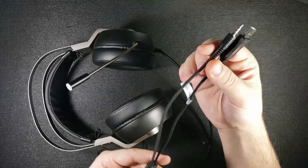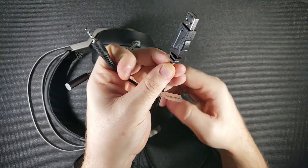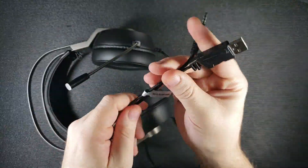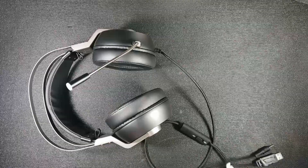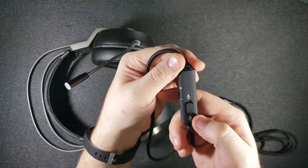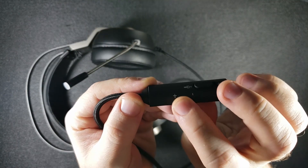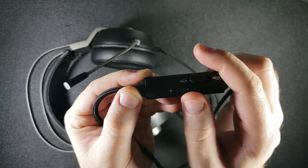You have the dual end: your 3.5mm as well as your USB. As they note — it even says it right here — USB is only for LED power supply, so I'll probably just tie that together and not use it. Then you have your inline switch for the microphone to mute — you can hear that little click — and a volume roller which doesn't continuously turn; it stops at the top and bottom.